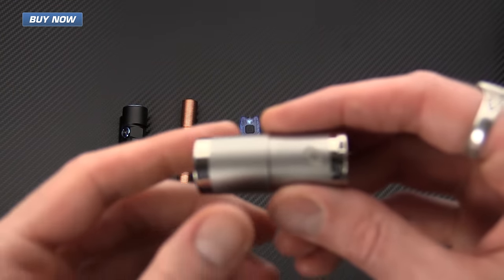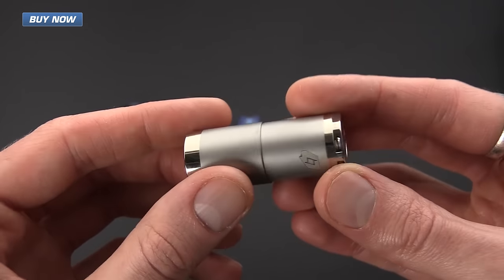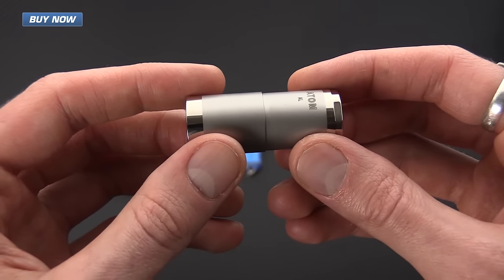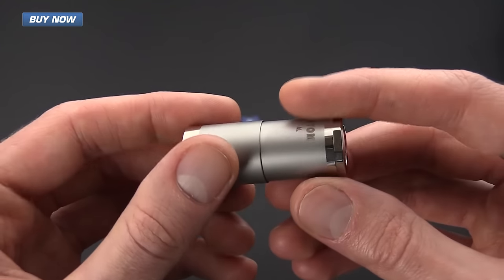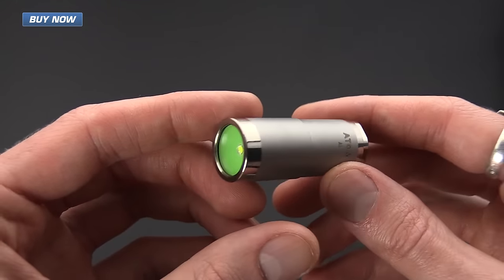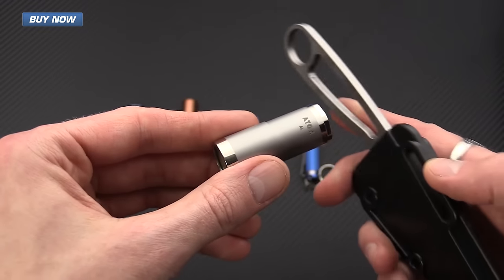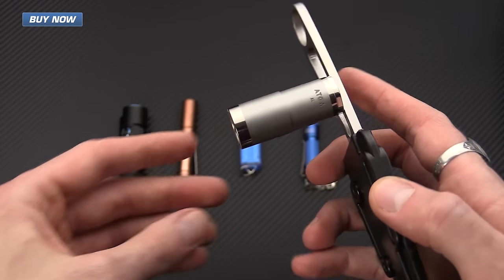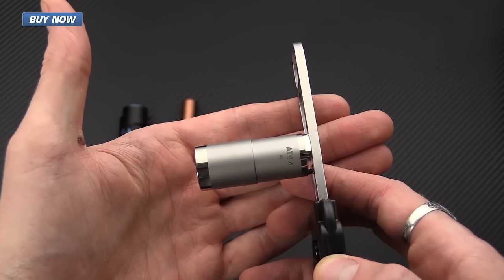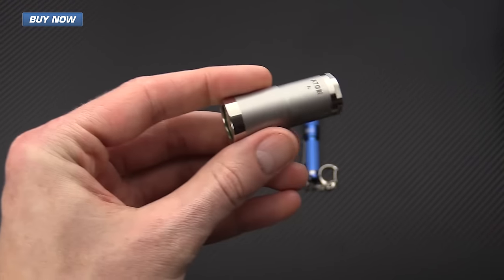Next up we've got the Four Sevens Atom AL — AL stands for aluminum. This is a nice tiny little light with a max output of 110 lumens running off a fairly common CR123A battery. The standout feature is its magnetic end cap — as I'll demonstrate here, it easily magnetizes to a stainless steel knife, making for great hands-free operation.